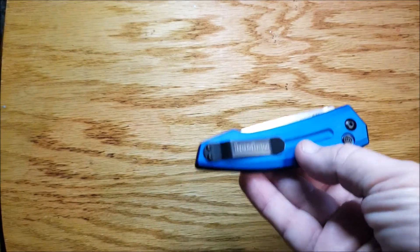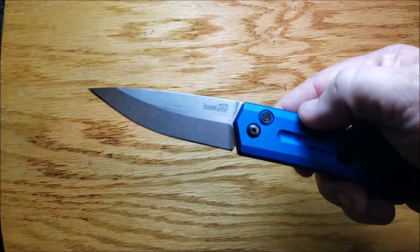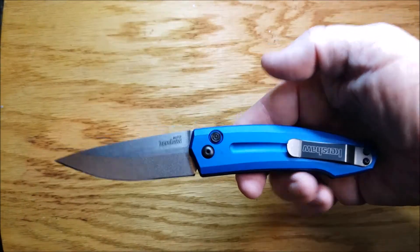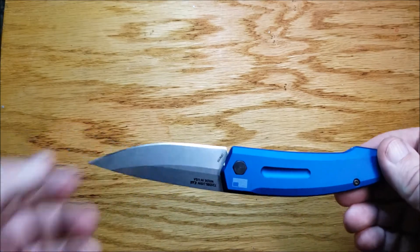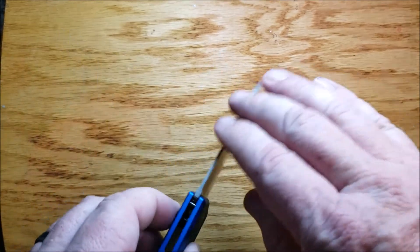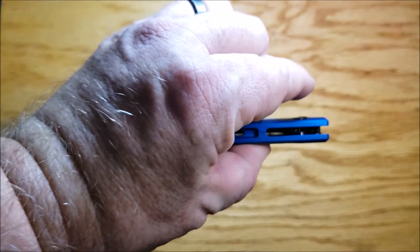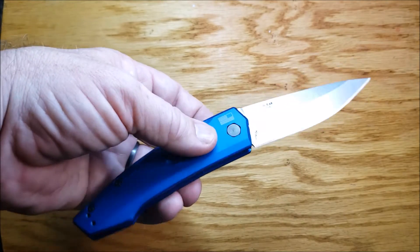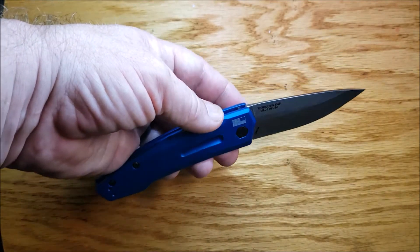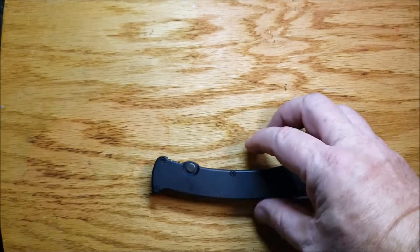On the newer end of the scale is the Kershaw Launch 2. Blade length 3.3 inches, overall length 7.88 inches, and weight is 3.4 ounces. I have reversed the pocket clip, but this is made ambidextrous — so even if you carry it tip up and use it left-handed, you still have to use your index finger to launch it. Still a neat knife, American made, good stuff.